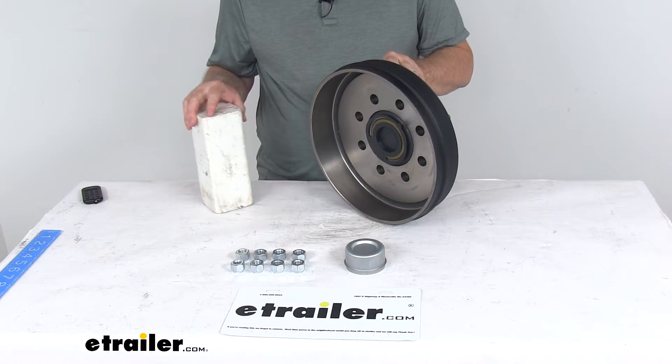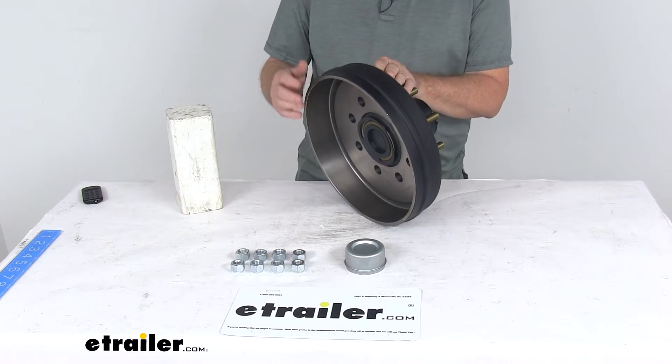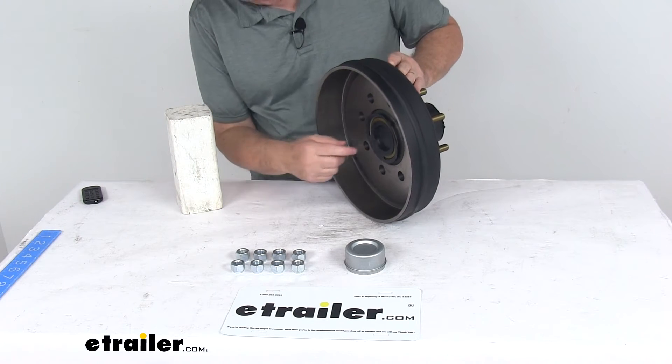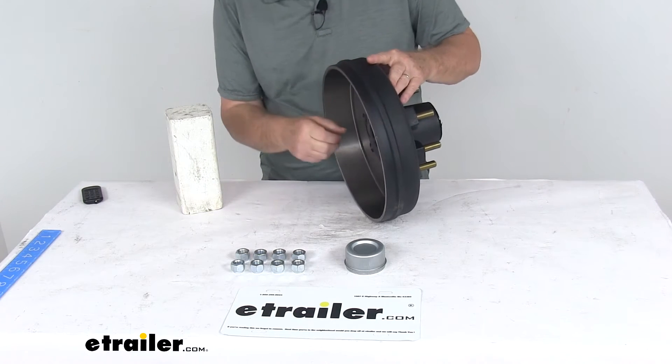It is a pre-greased hub and drum assembly. It's very easy to install — there's no need to pack any bearings with grease. It comes from the factory already greased and ready to go. It includes both the inner and outer bearings, all pre-greased, and the bearing races are pre-installed.